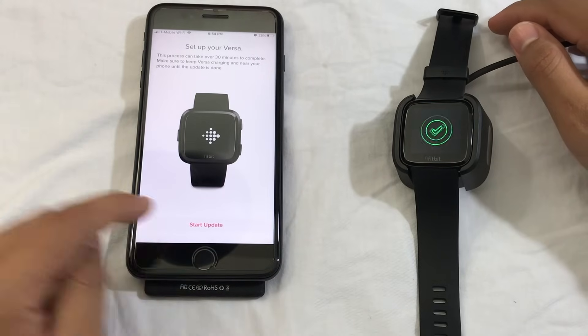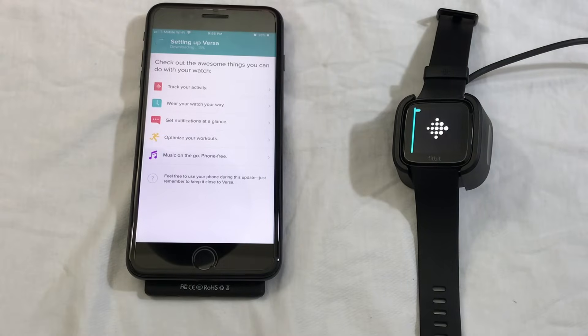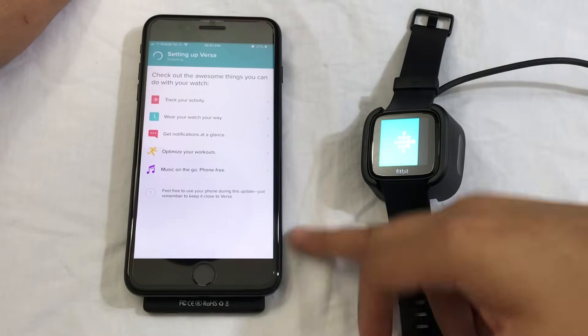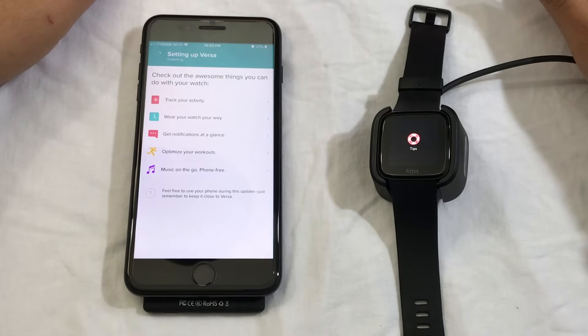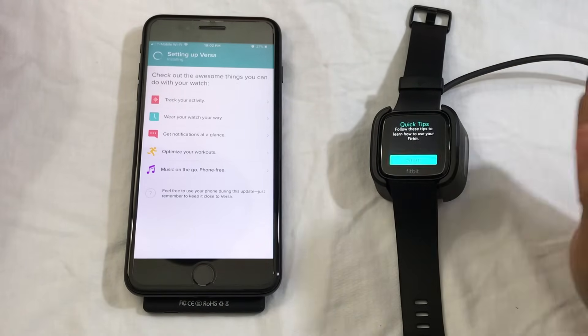From here, you're going to have to update your watch. After about 10 minutes, this screen will pop up. From here, just click on Start.